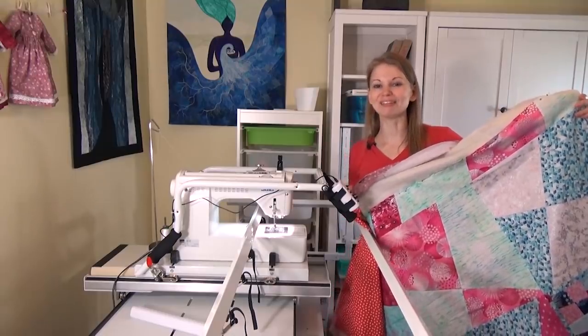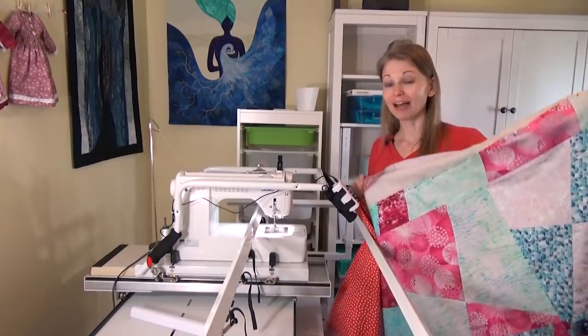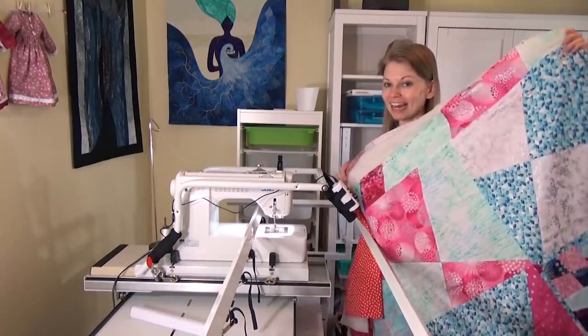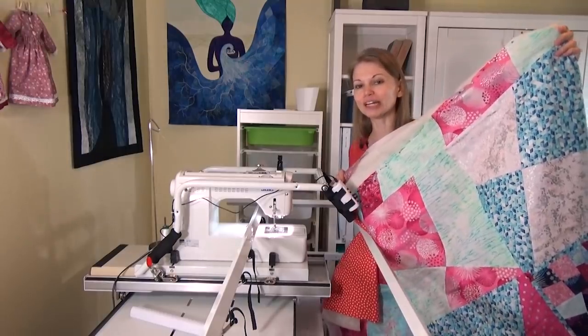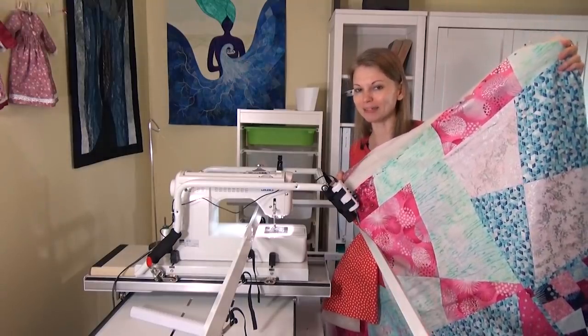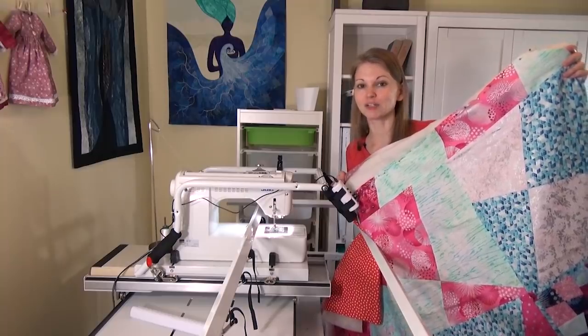Hello my quilting friends! My name is Leah Day and welcome to this Frame Quilting Friday video. Back on the Q-Zone once again and I have a new baby quilt to start. This is a 44 inch stack and whack baby quilt. You can find the free quilt pattern at LeahDay.com slash whack4.